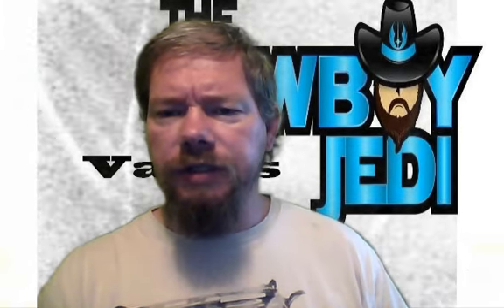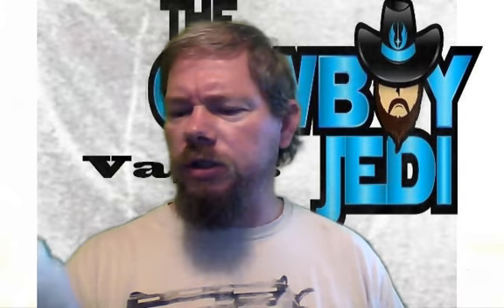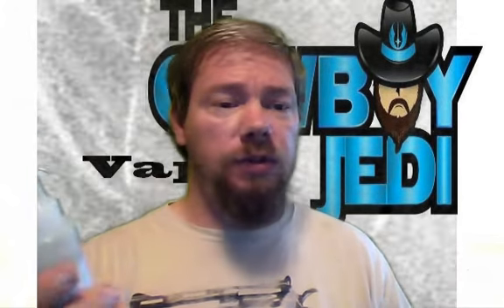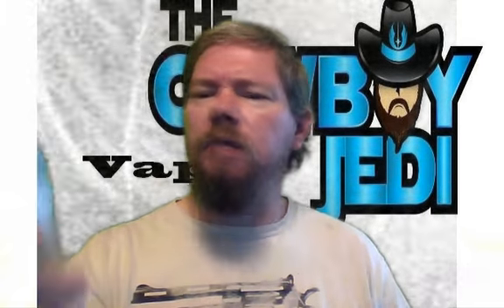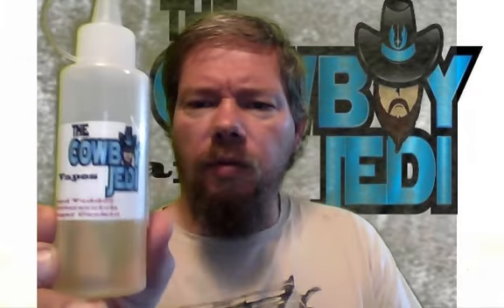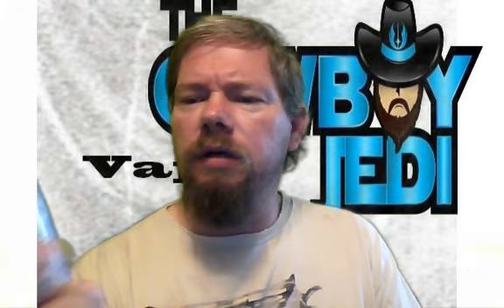Who's up for some Cowboy Jedi Vapes e-liquid? Cowboy Jedi Vapes — this is Lord Vetter Butterscotch Sugar Cookie. Please don't mind the dog.